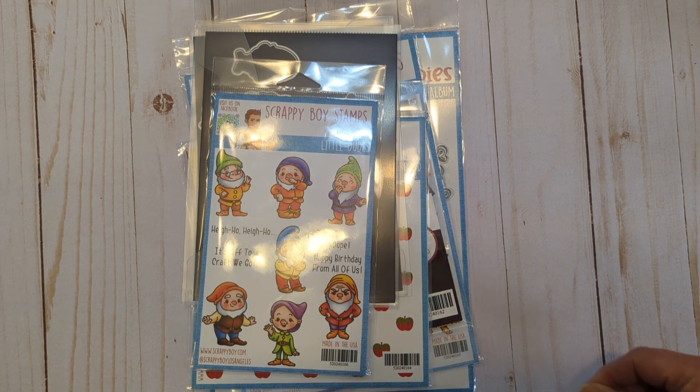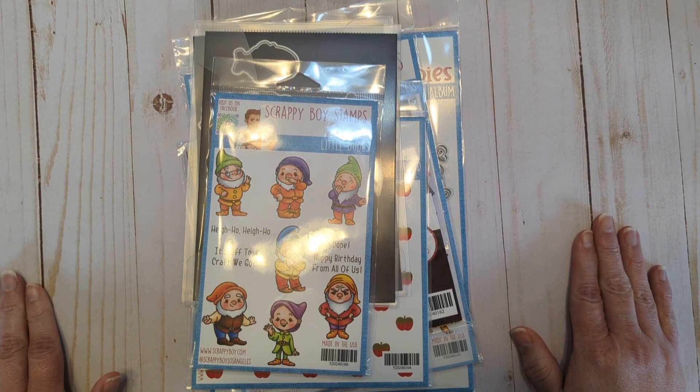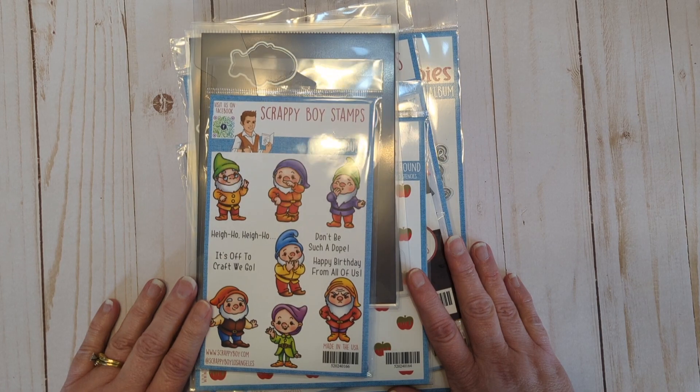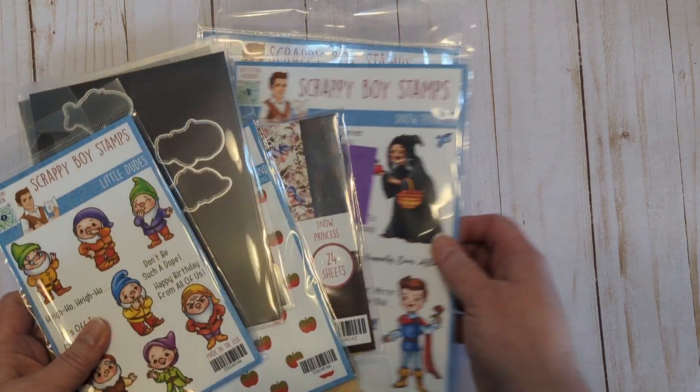Hello friends, it's Danni here and it's time for another Scrappy Boy Wednesday. Today I'd like to share with you the latest Once Upon a Time, or fairy tale, collection that was just released by Scrappy Boy Stamps.